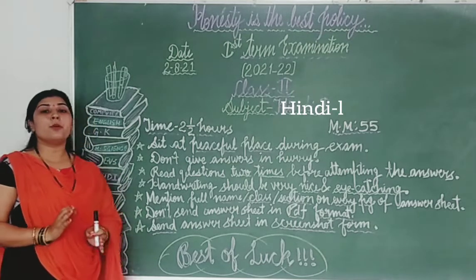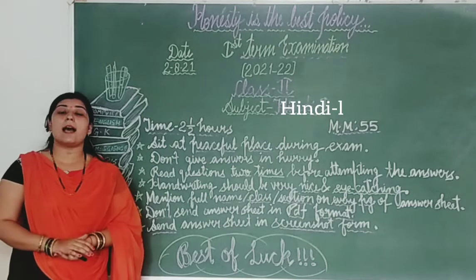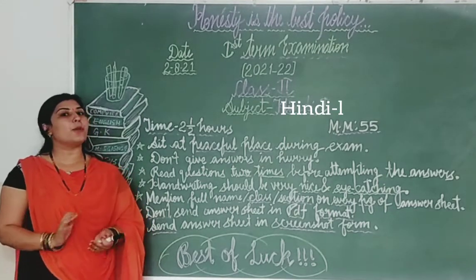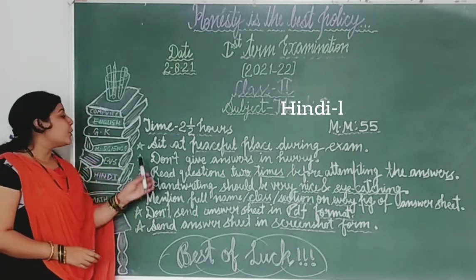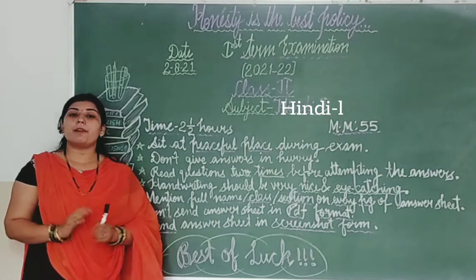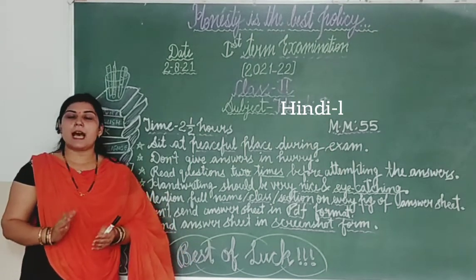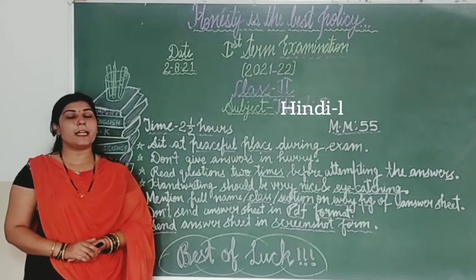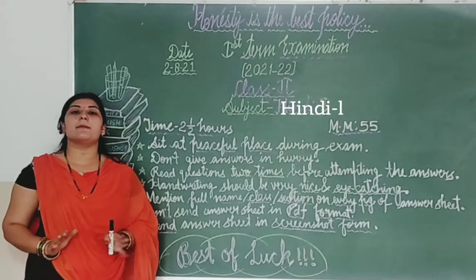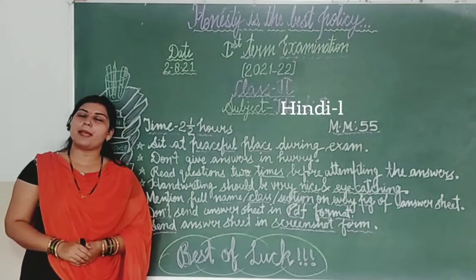Students, you have to be very careful during your exam. Aapko exam ki time mein bahut hi careful rehna hai, jisse ki aap koi bhi mistake na karein. Firstly, take a peaceful place during exams — aap jab exam de rahe ho to bahut hi peaceful aur calm place par raho, jahan par koi bhi disturbance na ho, jisse ki aap fully concentrate ho sako apne exam par.